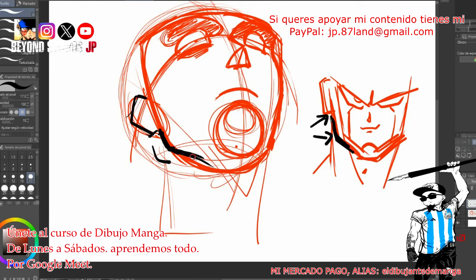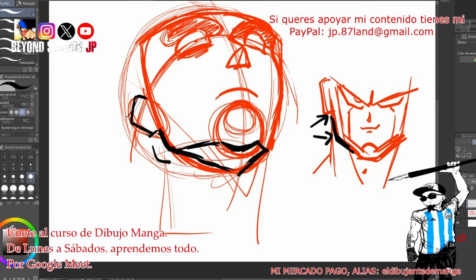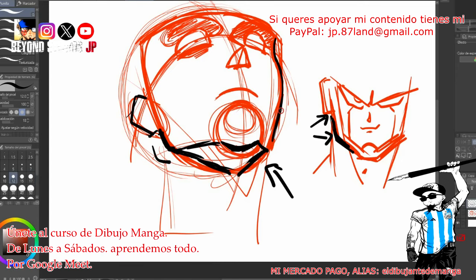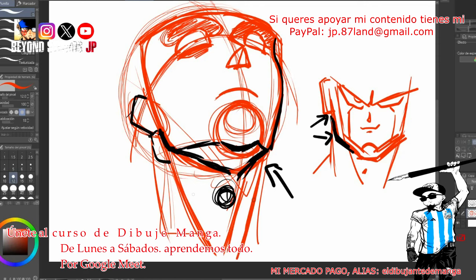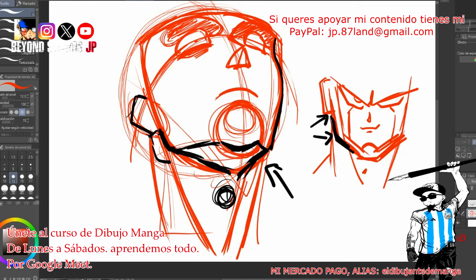Vamos a resaltar la mandíbula. Vamos a obviar el tema del volumen de la barbilla. La barbilla — esto que está debajo de la barbilla se llama papada. Aunque sea una persona delicada y delgada, la papada siempre está ahí. Resaltamos el tema del contorno de la cara. La nuez de Adán está a una altura de más o menos dos dedos — dedo mayor y dedo índice — para tener una distancia estándar. Debajo de la oreja vamos a aplicar el esternocleidomastoideo, que desciende hacia abajo y termina en la parte de la clavícula. Por eso el cuello no es recto, sino que tiene esta figura curva que desciende y entra.